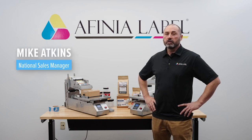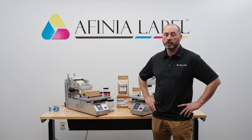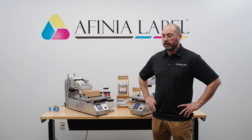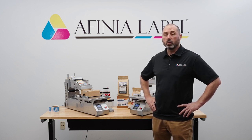Hi, I'm Mike Atkins with Affinia Label. Today we are doing a sales training on the AF200 Flat Package Applicator. This is a training that we will be recording so that you can have it to train new salespeople as they come on board. We'll also give you some good information on these units, what they're used for, and how they will benefit your product line. We've got a couple of machines set up here. We're going to go into a PowerPoint and then we will do a quick product demo.